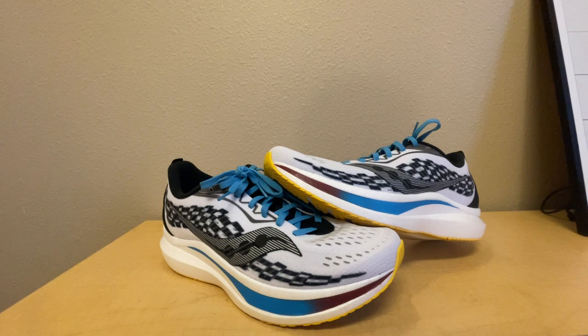I picked these up at a local sporting goods store for about a hundred bucks on clearance. I think they were just trying to get rid of the colorway, so I got pretty lucky there. Normally these run about a hundred and sixty dollars, so I'd say that's a pretty sweet deal.